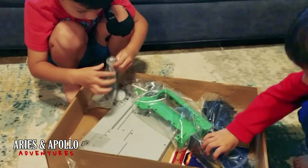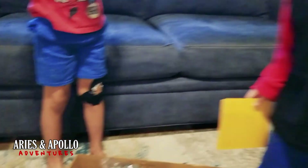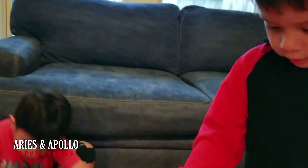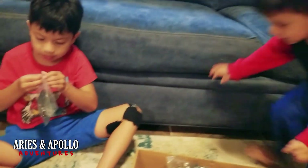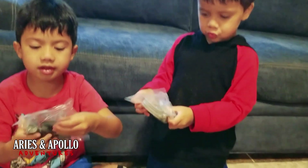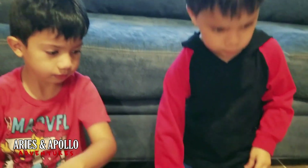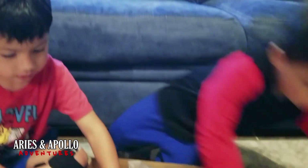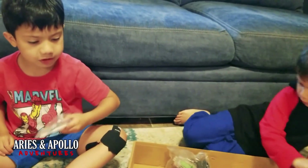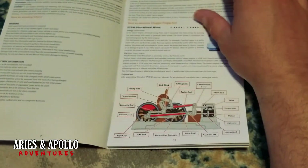Alright, can you guys get everything out of the box? We need to find the directions. Where are the instructions? Get my stickers! Come over here. Sit down guys, I cannot see y'all. Okay, so we found the instructions. It looks like this is going to be a really big project. I have scissors here, but first we've got to look at the instructions. Is that the first step? It looks like we've got our hands full. Daddy's going to have to do some reading here.